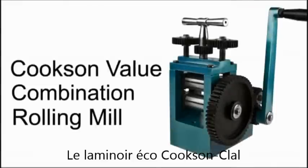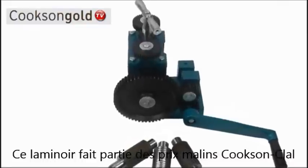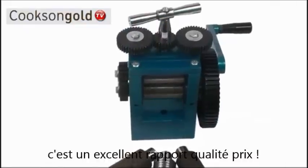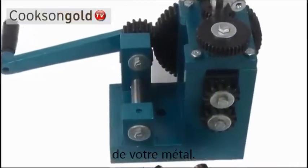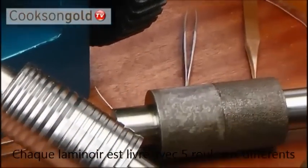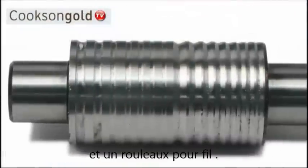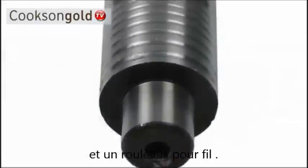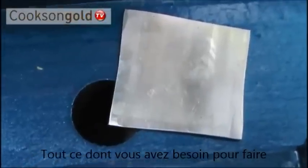The Cookson Combination Rolling Mill, part of the Cookson Value Tools range, represents amazing value for money and is the perfect tool for reducing the thickness of your metal. Each rolling mill comes complete with five 76 by 41mm rollers: two plain rollers for rolling sheet, two textured rollers, and one roller with V-shape and half-round grooves for wire forming — everything you need to get the most out of your metal.